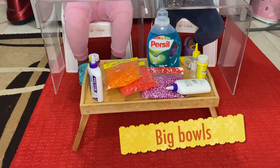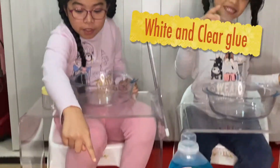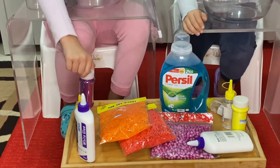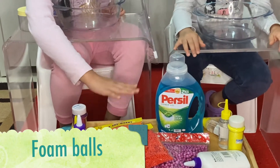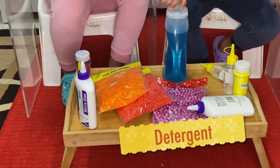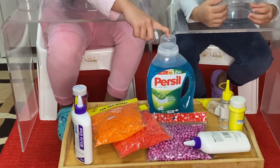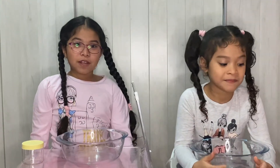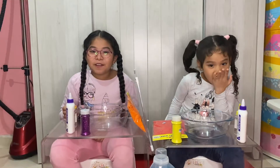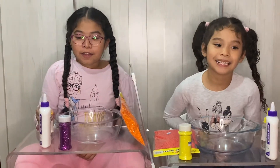First thing we have: big balls and containers for the slime, white glue and clear glue, glitter, and foam balls. Orange, red, and purple — purple is the biggest one. So let's get started! The first step is putting glue. I don't know if we're going to put white glue or clear glue — you will see in the end.